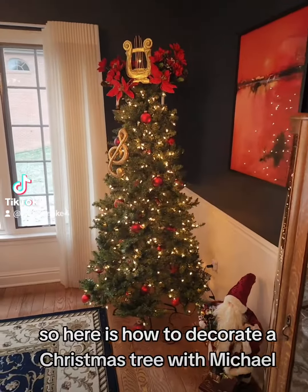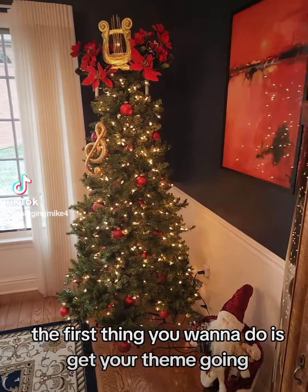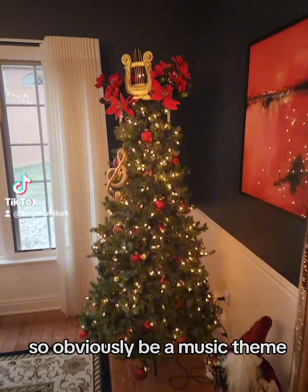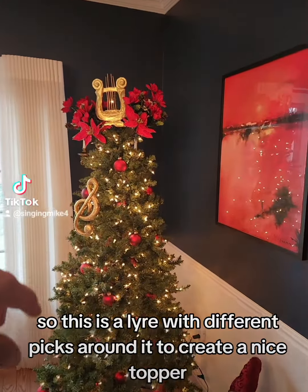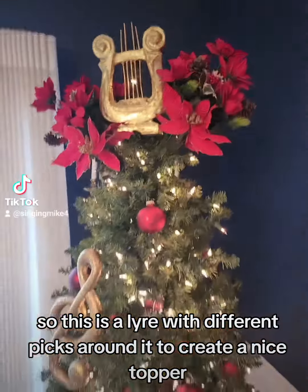Here is how to decorate a Christmas tree with Michael. The first thing you want to do is get your theme going. This will obviously be a music theme. Then you want to get your topper in — this is a lyre with different picks around it to create a nice topper.